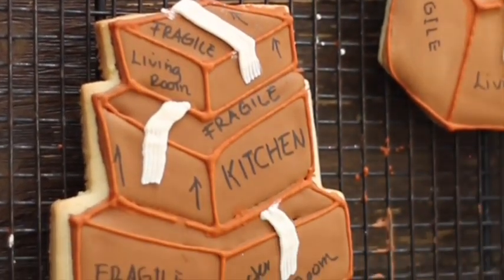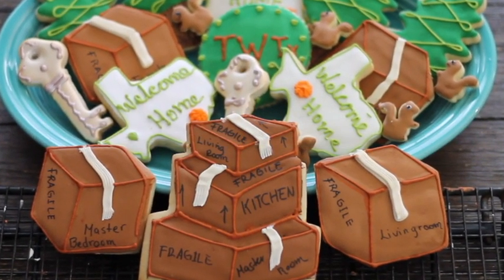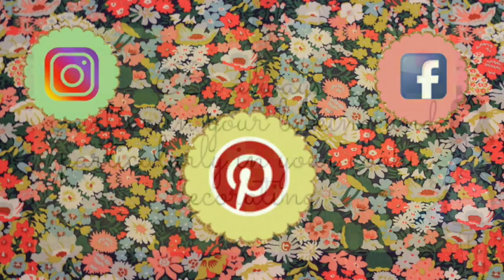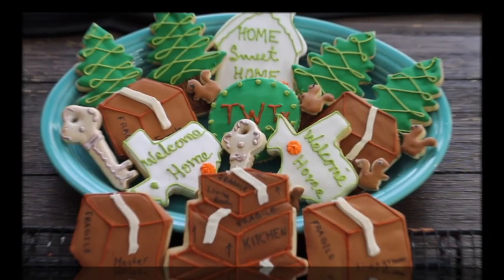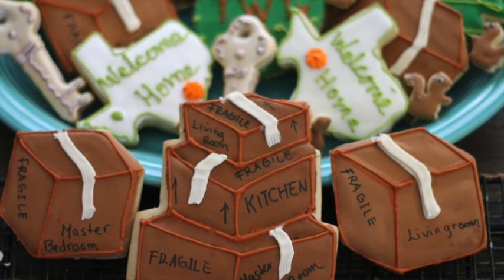And this is it for today, guys. I really enjoyed the idea of using a different cookie cutter to come up with another design. If you are new here on my channel, please don't forget to subscribe, push the notification button, leave me any comment, question or suggestion, follow me on my social media, and don't forget to always be very creative in your baking and particularly in your cookie decorating. See you next time, bye bye!